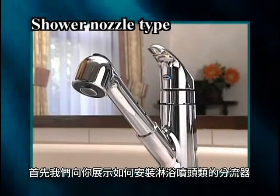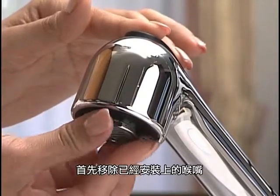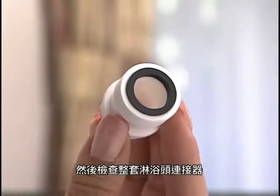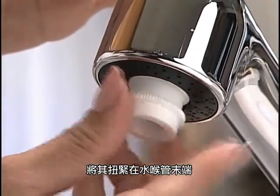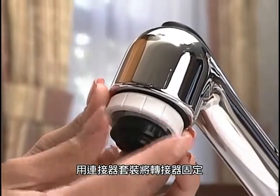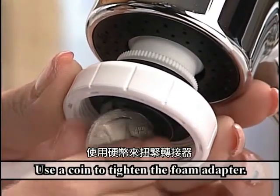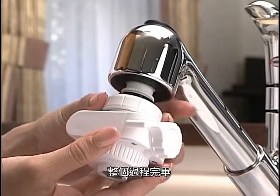First, we will show you how to install the shower nozzle type diverter. These are the accessories you can use. First, remove the foam part already fixed here. Then, check the packing at the shower head adapter and tighten it at the end of the faucet. Next, set the fixing nut and tighten it at the foam adapter with the foam adapter packing. Use a coin to tighten the foam adapter. Now, tighten the setting nut of the diverter. The process is now complete.